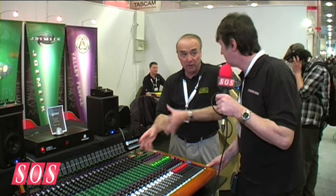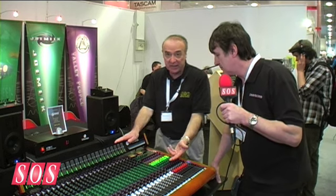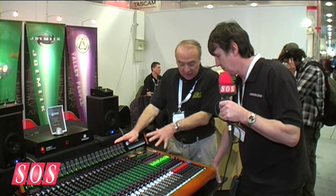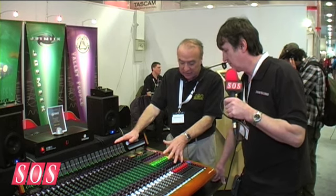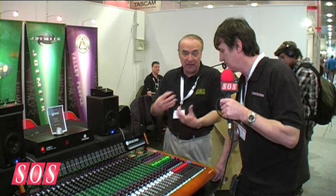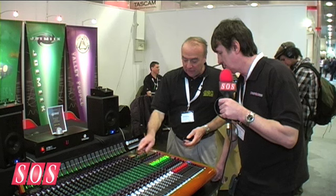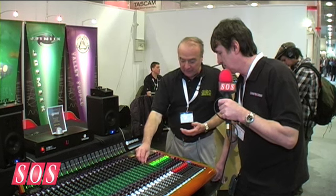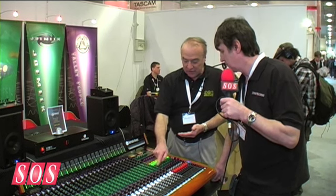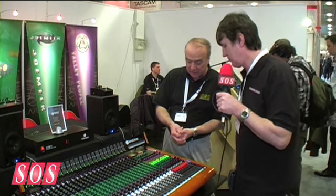There's an illuminated EQ bypass switch. The channel also has six auxiliary sends. We've opted for mono auxiliaries — there are no stereo ones on this console. Mono auxiliaries are generally more flexible for studios, headphone feeds, and reverb sends. Auxiliary one is permanently pre-fade for headphone feeds, and auxiliaries two through six are switchable both pre and post, giving a lot of flexibility.